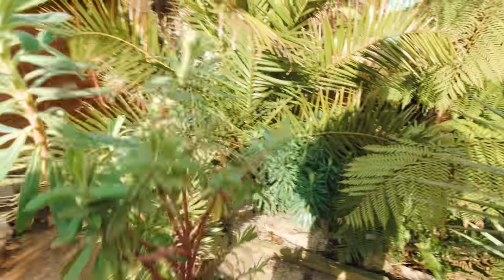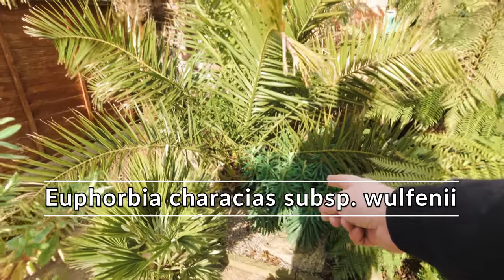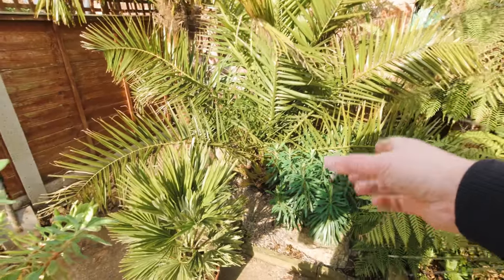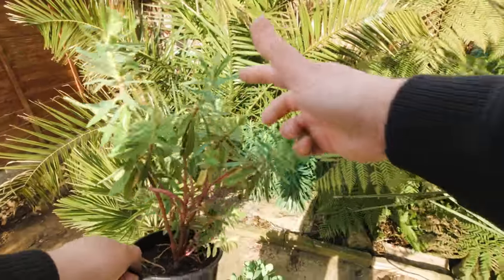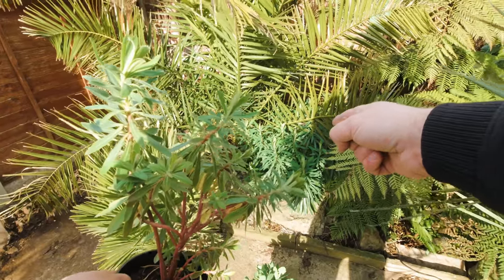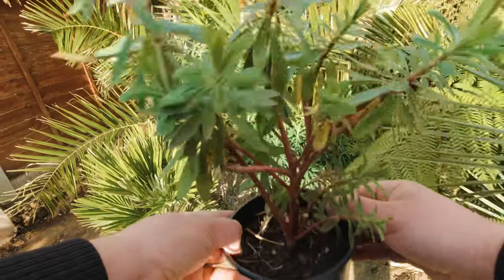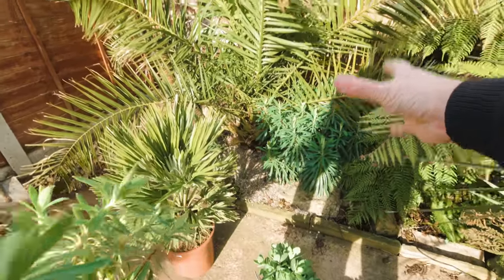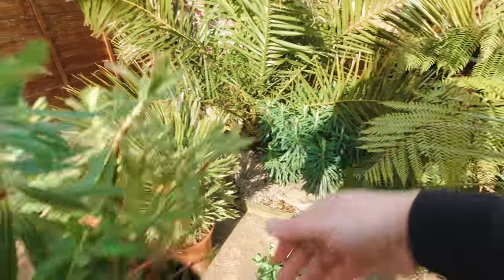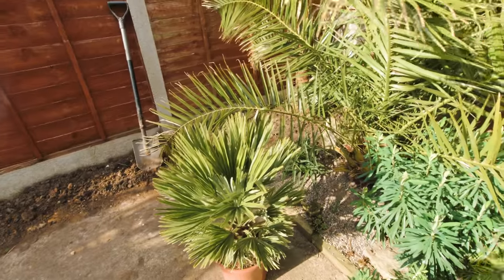I've also got a Euphorbia wolfenii, which is an absolutely fantastic plant when it flowers. Mine is the same species as that one over there, but it hasn't flowered yet — it will flower next spring. They're only young plants. And one thing I should say: this one was actually the same size plant as that one when I bought them early last spring. You can see how this one has been a little bit neglected over winter in a pot, whereas the one that's in the ground, with access to all that moisture and nutrients, has grown so much better. Looking side by side — colour, size, vigour — it really is a night and day difference.